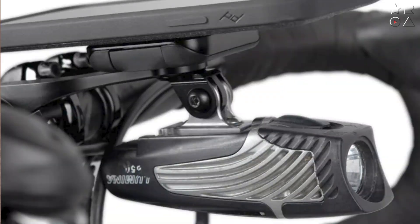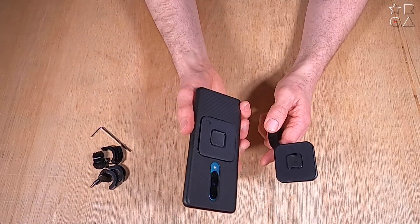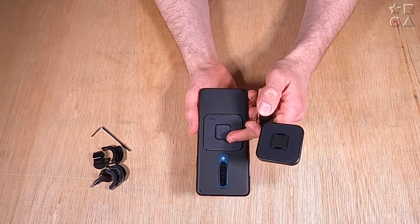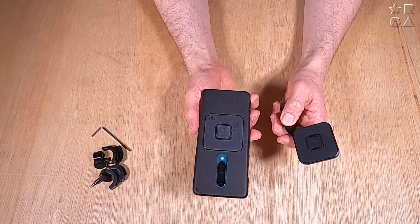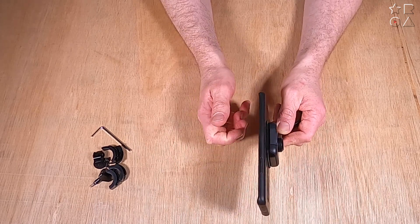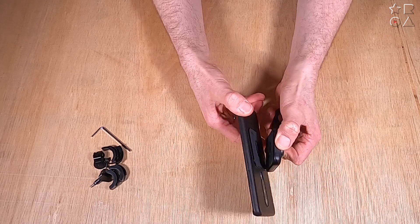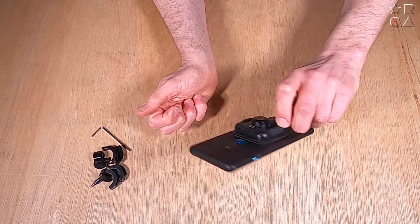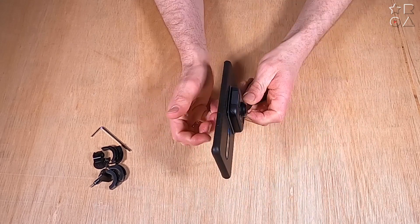So it gives you a lot of flexibility in terms of what you do with this mount, which is good because the amount of real estate available on your handlebars might not be that big. It works with the slim link system, just like the flexible bike mount — it just clicks in place, and there are two buttons you can press, though you only have to press one to release it.